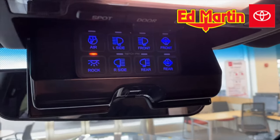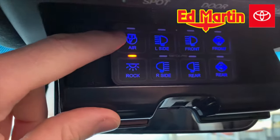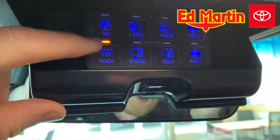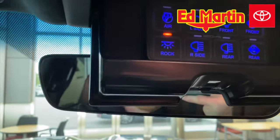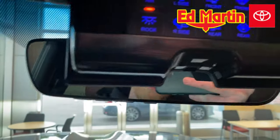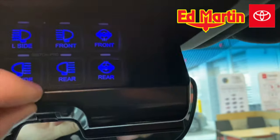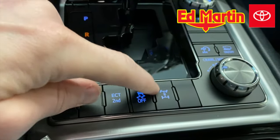We have a Switch Pro 9100 up here. We have onboard air. We have the rock lights underneath if you want to override them to be on when you're on a trail at night. We have left and right side for the scene lights, and then we also have the front and rear light bars, as well as the front and rear e-lockers. And of course, it comes with a factory center locker.